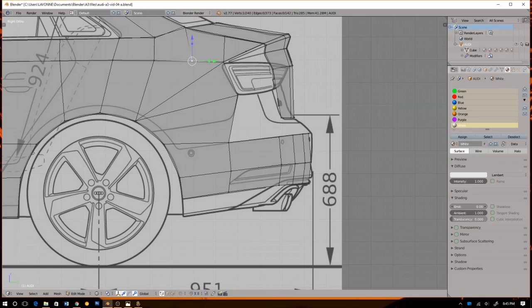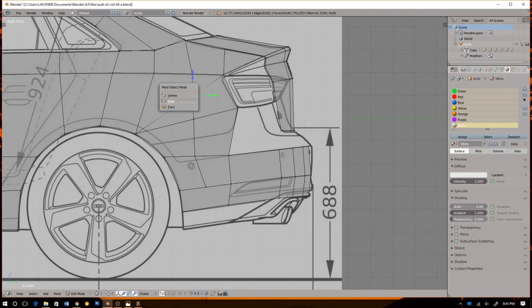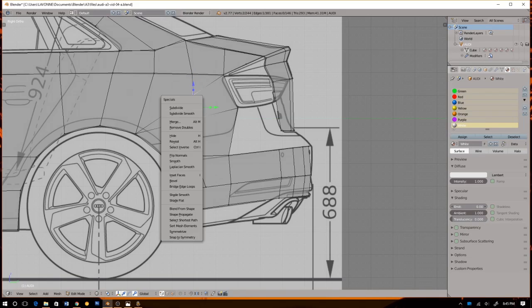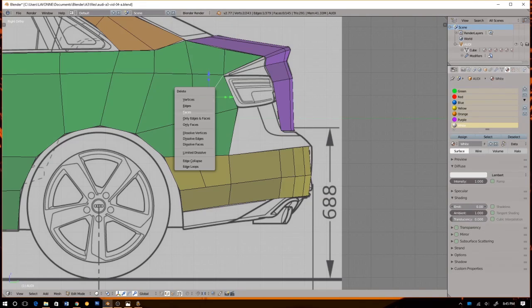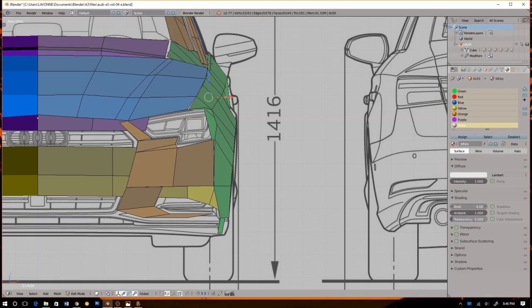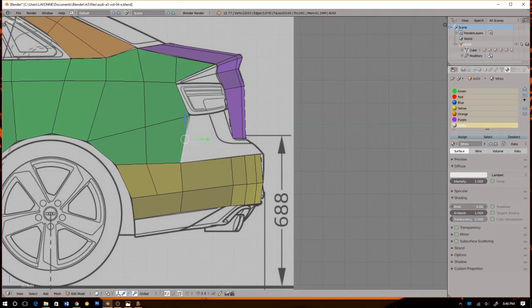When I deselect I can still see the edges, like in 3ds Max. I'm going to save that. Quick time check — a little less than 10 minutes left. Okay, I want to fix this area right here.